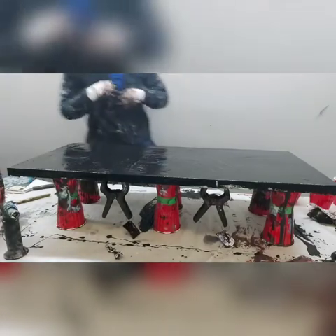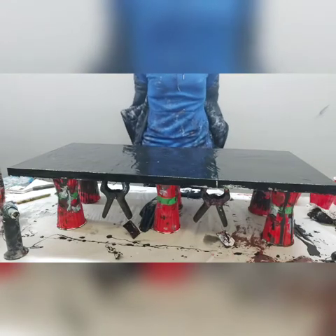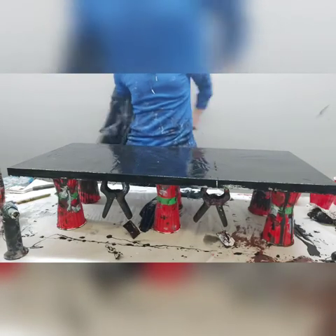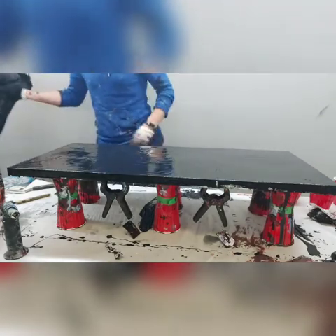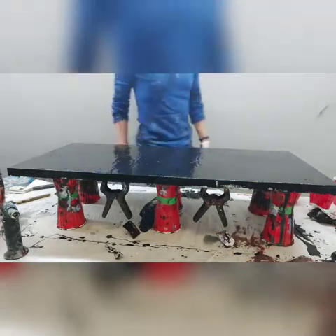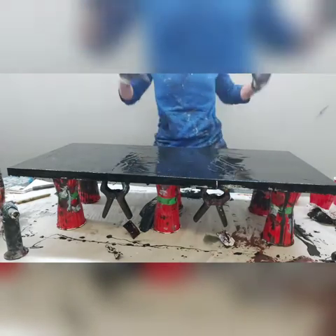Hey everyone! I'm trying this technique one more time. I'm going for a wood grain effect that looks like natural wood. I've tried it a few times and it's not quite turning out the way I was hoping it would, so I'm giving it another shot.